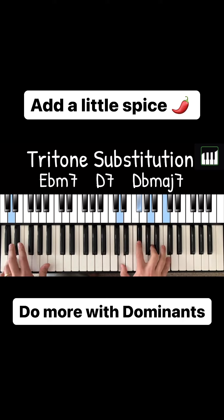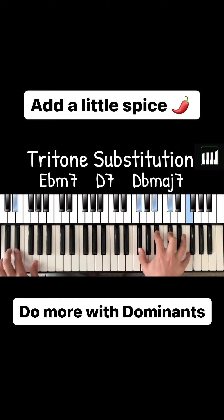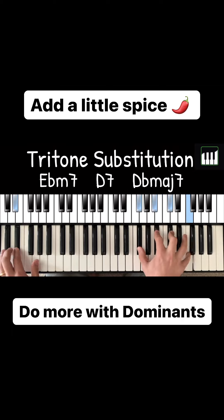So here's our tritone substitution. And we can modernize it by playing everything as a 9 chord. Or we can take that D7 and make it into a D major 7.